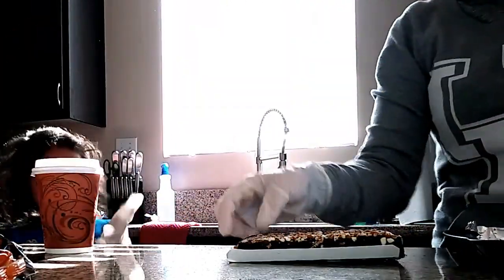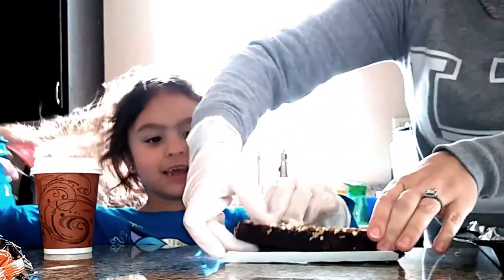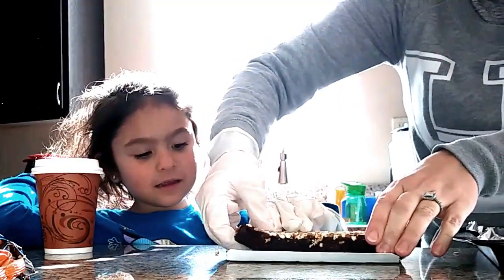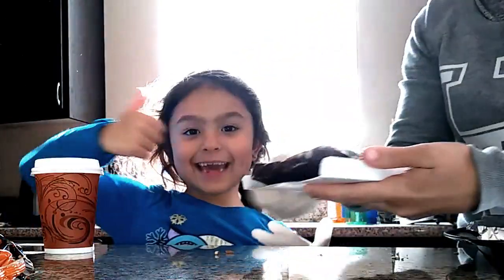Who loves Christmas? Me. So we're going to take little chunks of this and we're going to put them. How about I break them and give them to you, and you stick them onto the pan. Yeah!